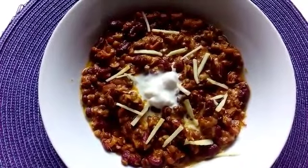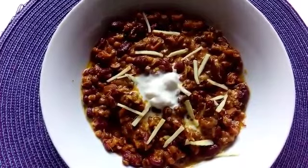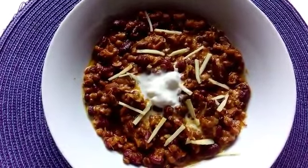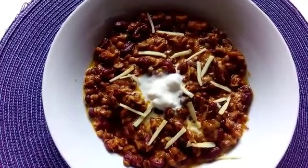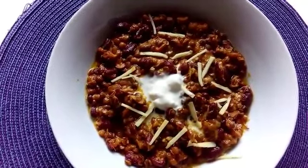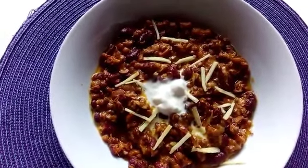I made this dal in literally 15 minutes and it is as delicious as a two-hours cooked dal. Give it a try and please let me know how it turns out in your kitchen. All you have to do is subscribe to my channel so you can get many flavorful shortcuts for your recipes. Until next time, Allah Hafiz, bye!